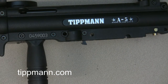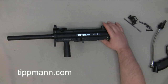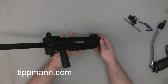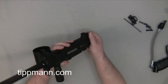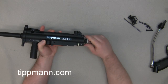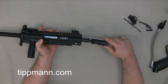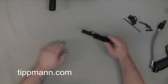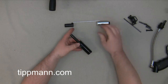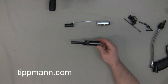We'll set that off to the side and go ahead and remove our valve assembly. What I like to do is just take the marker, invert it, give it a shake, and you can get the bolt assembly to slide out of the back. Then just grab it by the bolt and linkage arm and slide everything right out of the back end. We'll go ahead and remove our front bolt linkage arm and rear bolt and take a look at this valve assembly.